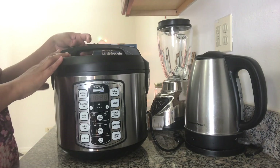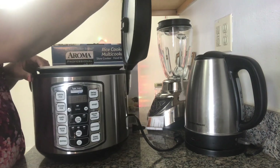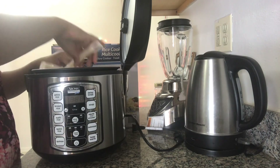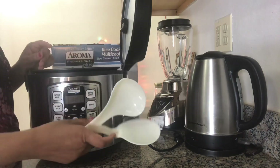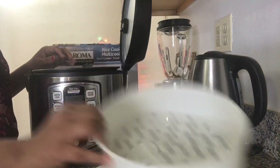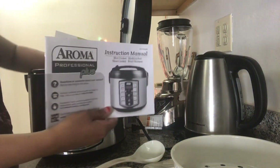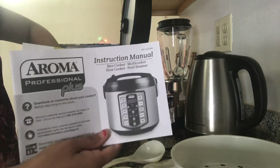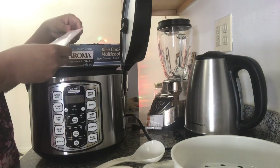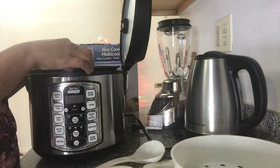Let's see what is inside this cooker. It comes with two spoons and there is a steaming tray, an instruction manual, and some important notices they have given that we have to follow.